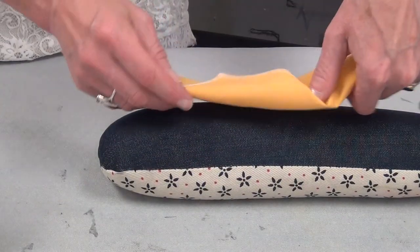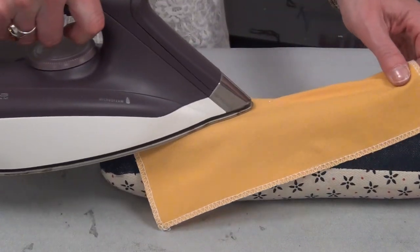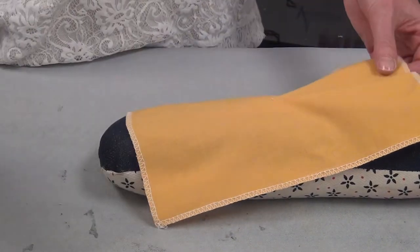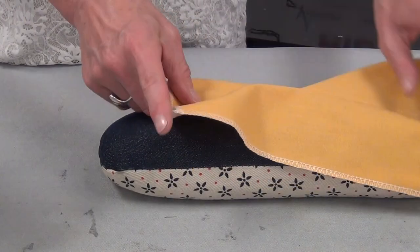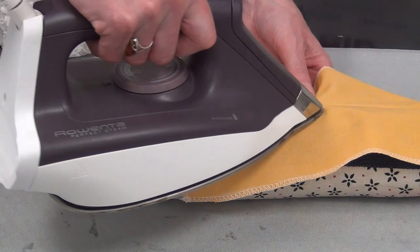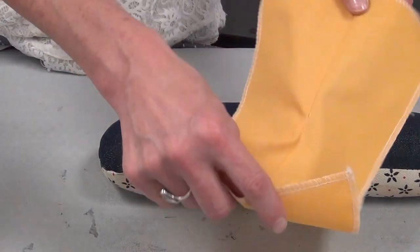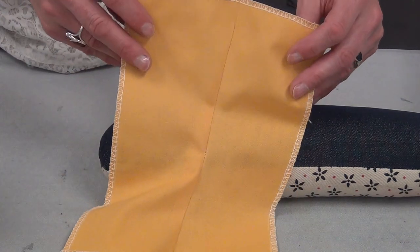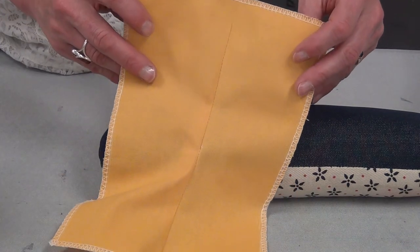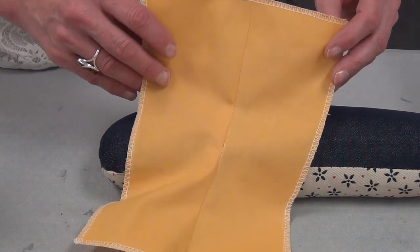Then I flip it over and do the same thing again on the good side. If this were a garment, the rule of thumb when pressing darts is to press toward the center. But this is a single dart on a sample, so you just pick a side and press. Now the dart looks much better — it has shape. This is used often at a waist, below the bust and down to the hip, and it gives shape and curve to a garment.